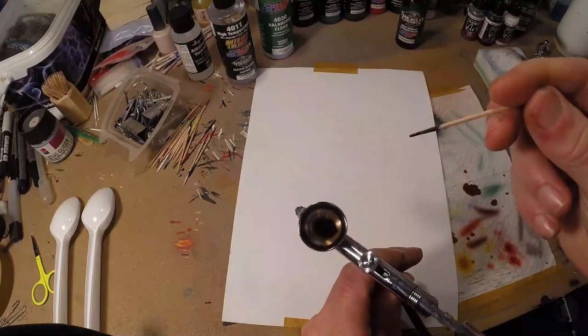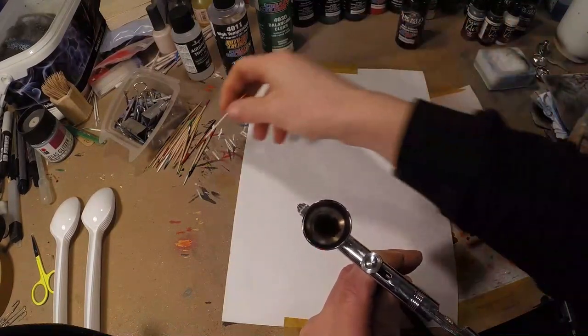Now at least you can see the paint is at the bottom of my airbrush, which it wasn't before.